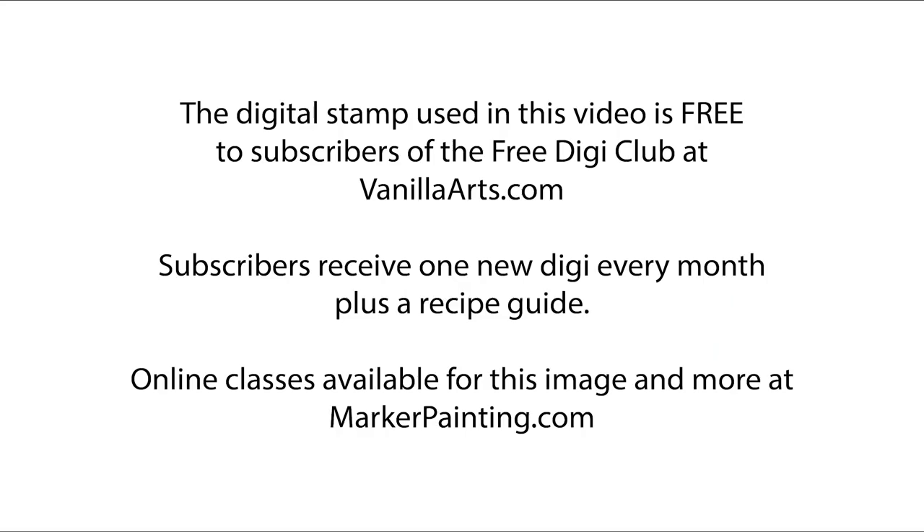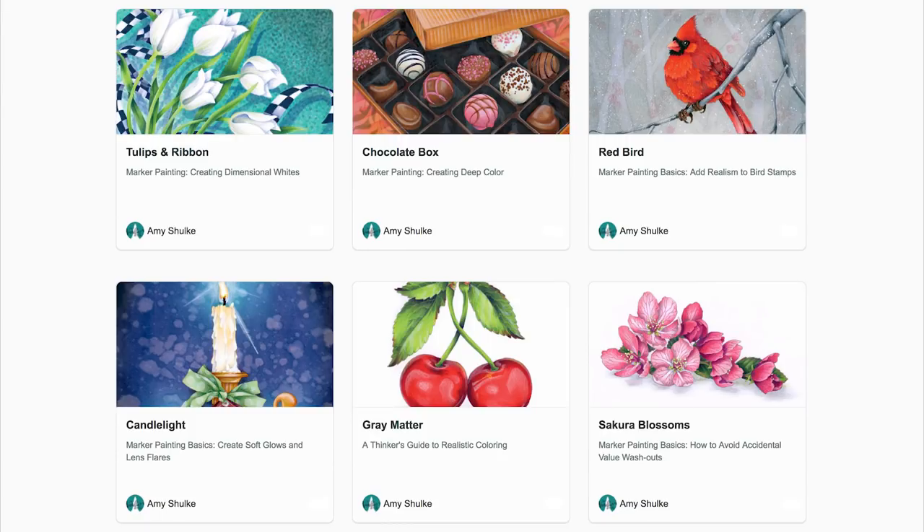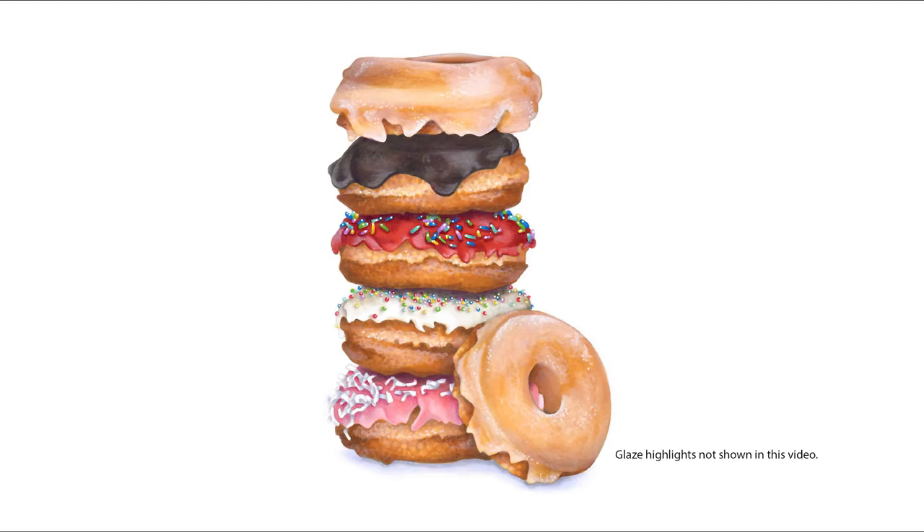You can download the free Donut Stack digital stamp when you subscribe to the Free Digi Club at VanillaArts.com. The Donut Stack online class is at MarkerPainting.com — available through 2020 with forever access, and you can work at your own pace. Here's the donut project fully completed; it took me two and a half hours to color.